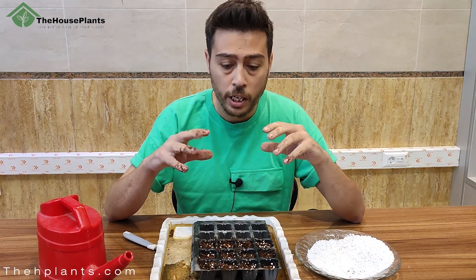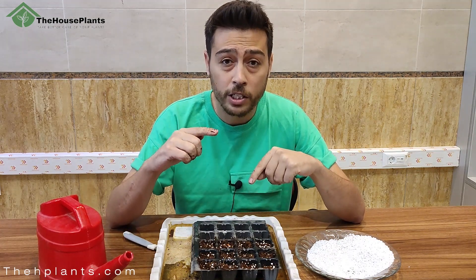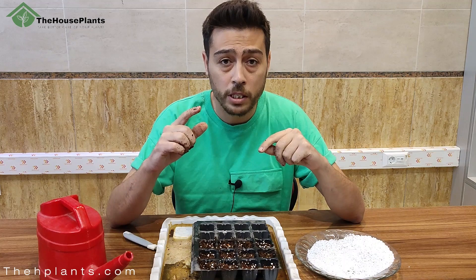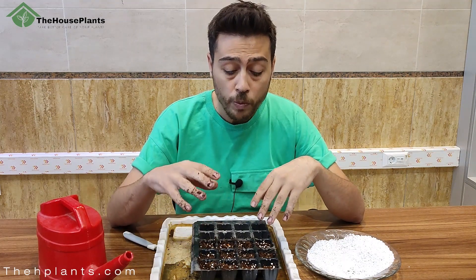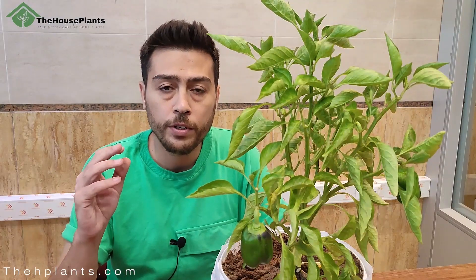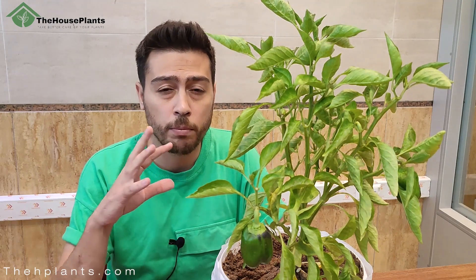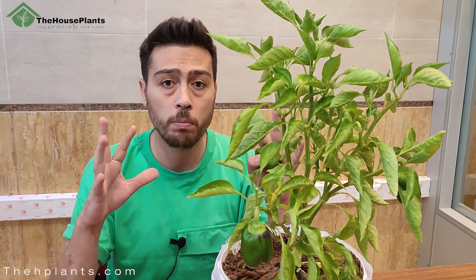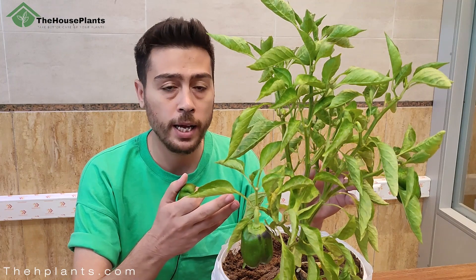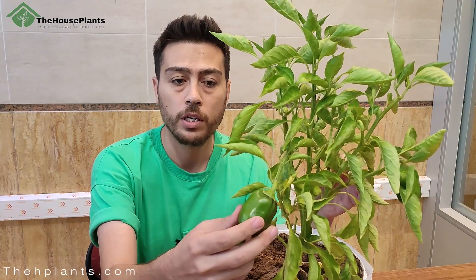After germination, when the length of each plant reaches about 15 centimeters, it's time to transfer your plant from the seed tray to a pot. After transferring to the pot, in about two to three months — depending on the environment — it will bear fruits. As you can see, this is my bell pepper plant after three months and it's already bearing fruit.